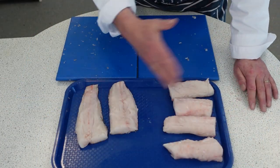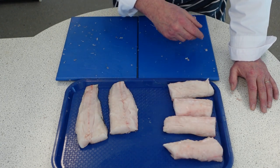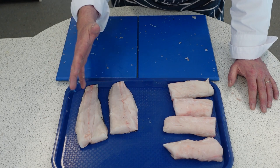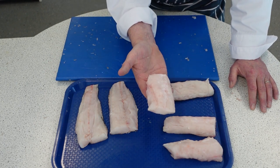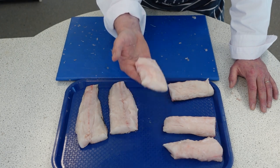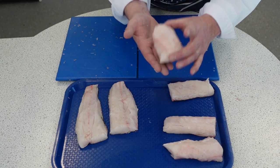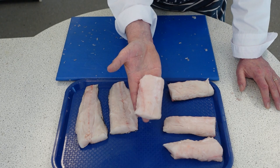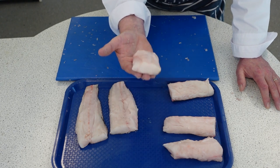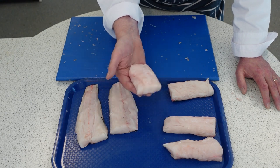So we've portioned up the hake here. We've got one, two, three, four, five, six portions. We took the fillets off and we've got 140 gram portions. You should be eating two portions of fish a week — a portion is 140 grams. One of those portions should be oily fish. The hake there would be a really good second portion along with some mackerel, some sardines, some tuna.